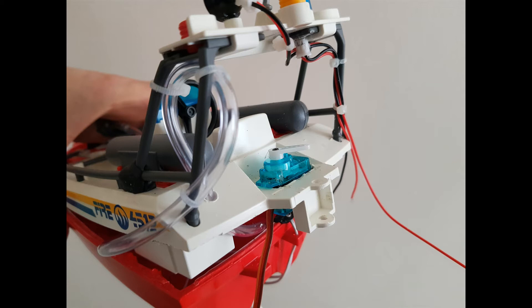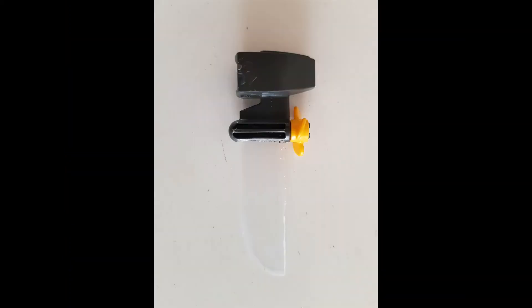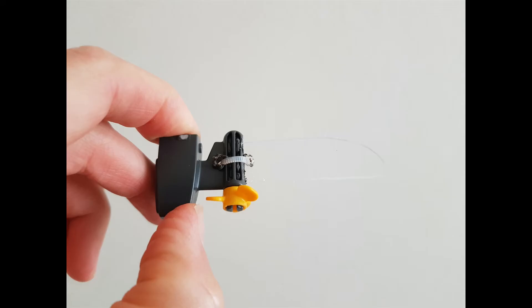To steer the boat, I'm going to use a 4.5g servo that I'll connect to the fake offshore motor, creating a sort of invisible long rudder using a piece of transparent plastic. I've secured the rudder to the motor using another zip tie.